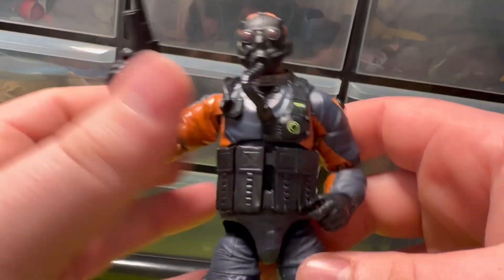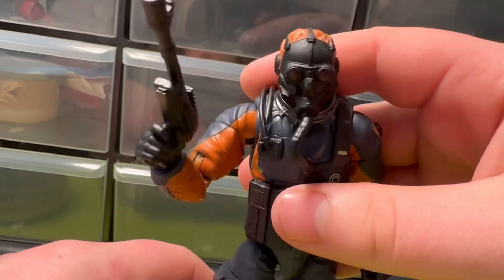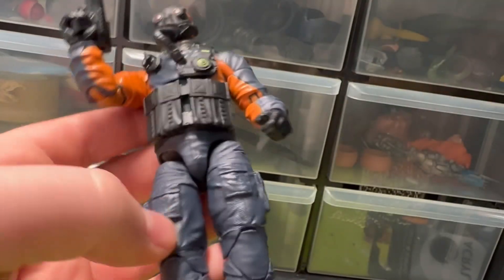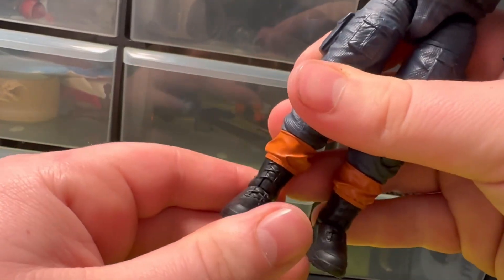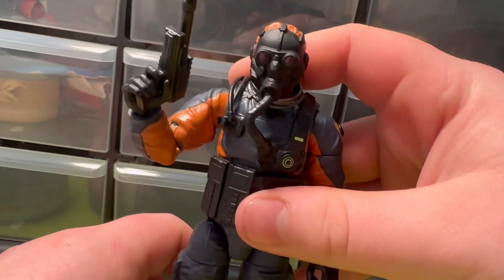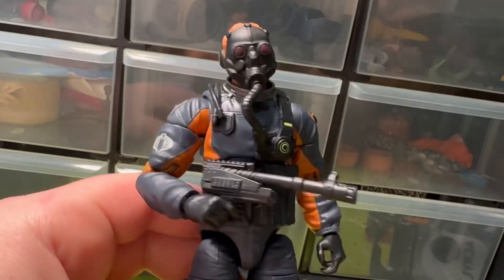He seems like a cool character with a cool design. I've got some issues with him but they're not that bad — he's all right for what he is. I wasn't really going to go out of my way to get this guy, but I do want to track down the hunter character. He'll go on the GI Joe shelf. If you have him, let me know what you think. Thanks for watching, stay tuned, and see you in the next one.